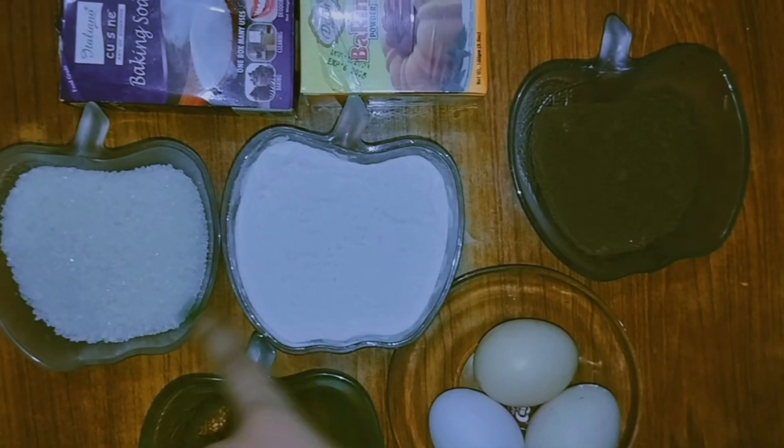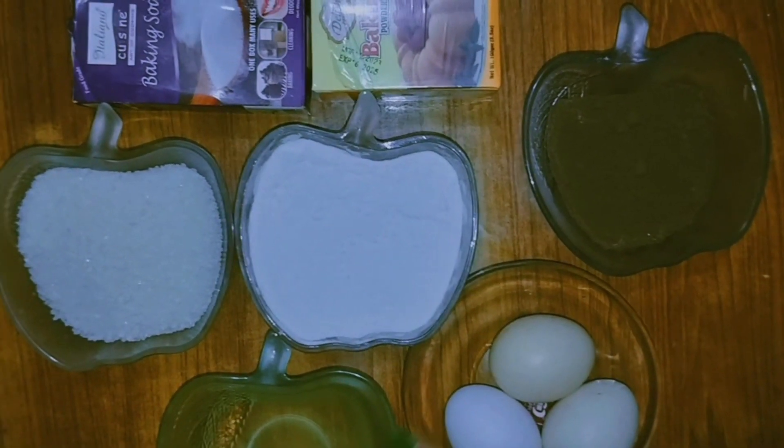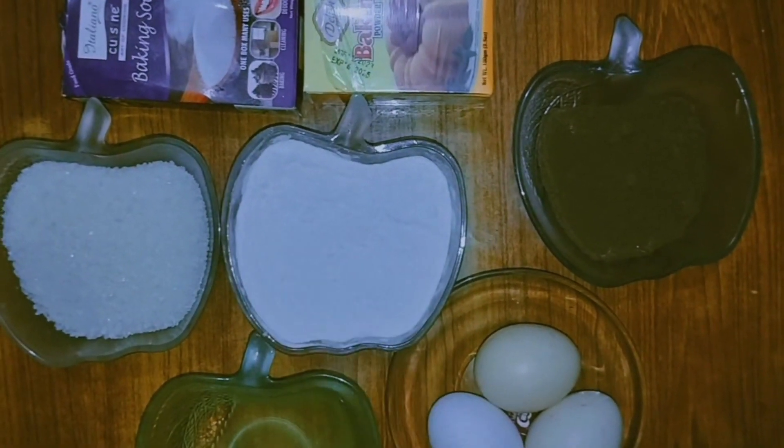Here I will use 1 cup sugar, 1 cup maida, 1/4 cup cocoa powder, 1/3 cup oil, 3 eggs, baking soda and baking powder.